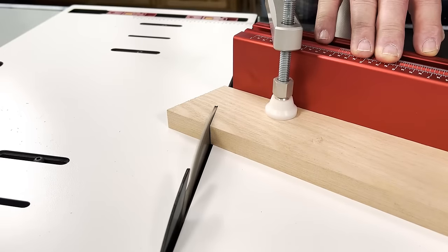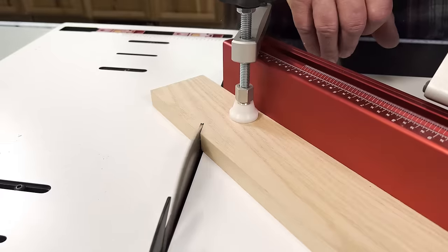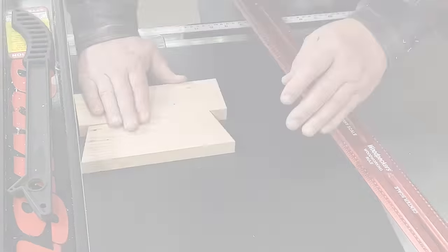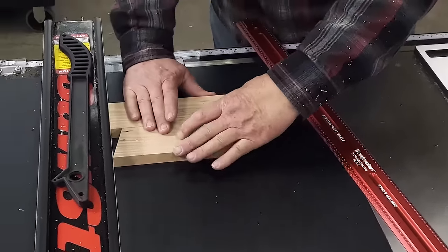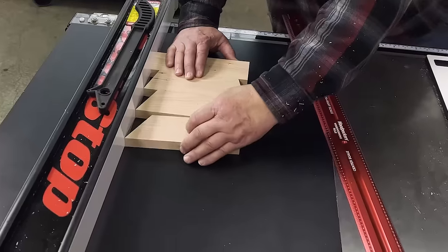To demonstrate this, I'm cutting seven different angles, all with the stop set at eight inches. Now, as I line them up against the fence, you can see that all seven of them are exactly the same length.